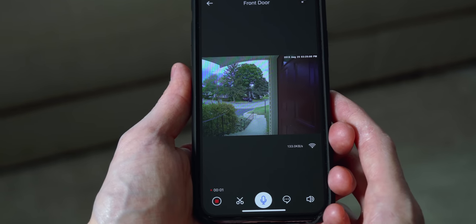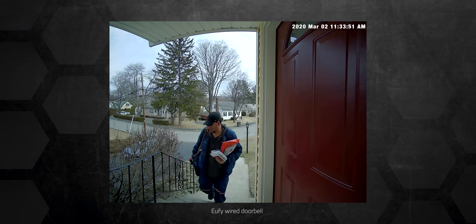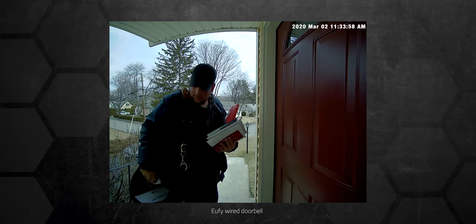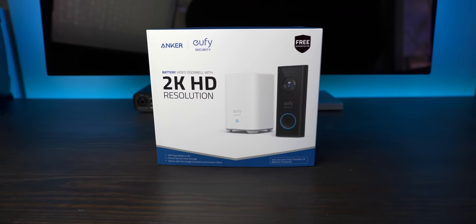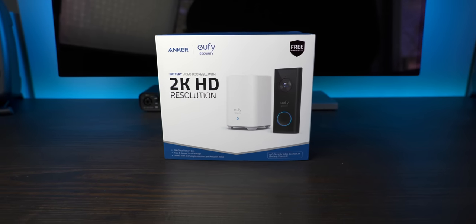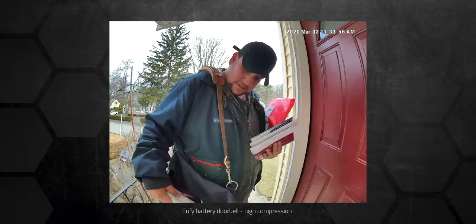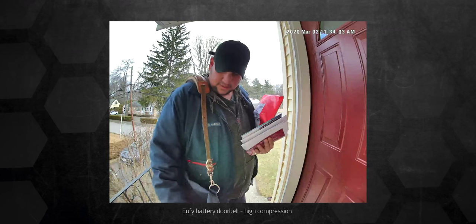The motion detection is also surprisingly good for a battery-operated camera. The wired version is always recording a three-second buffer of video, so when a trigger event happens it can include that buffer in the final recording, resulting in footage of somebody walking up to the front door from further down the stairs. My Ring Video Doorbell 2 was always hit or miss with triggering a recording — partially due to the type of motion detection, but also from the camera conserving power and only recording at the moment motion was detected. The battery-operated Eufy is also lacking that three-second buffer, but it's done an incredible job triggering recordings quickly. I'm consistently getting recordings of people near the top of the walkway. My Ring usually had recordings of people walking away from the door, so we'd sometimes miss their face completely — that's not the case with Eufy.